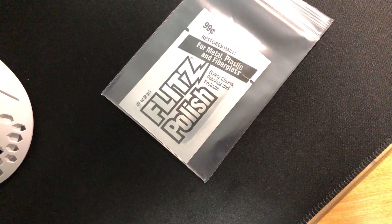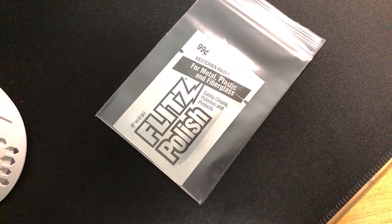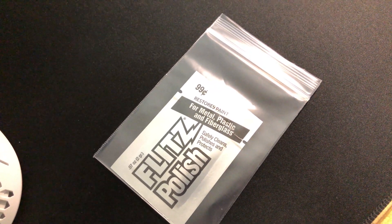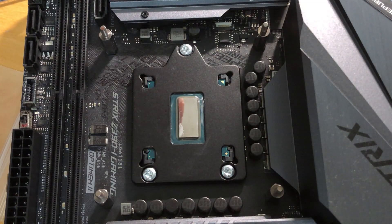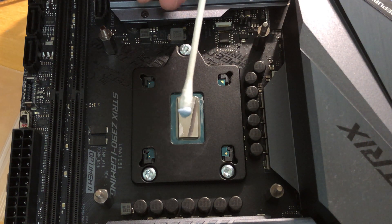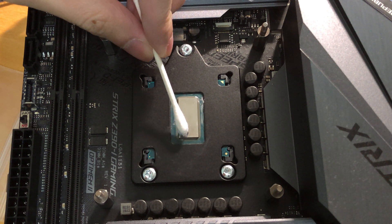This is the Fliss polish that I still have from the Cryorig Cool direct die kit. I will use this to polish my CPU and AIO. That was the amount I needed for both the CPU die and the water block — this stuff is very effective.